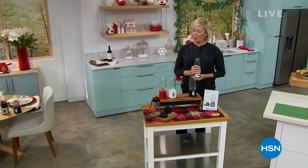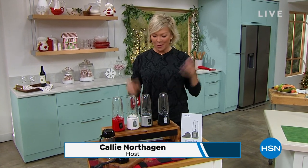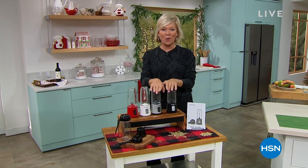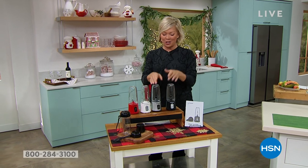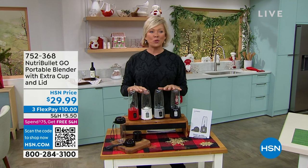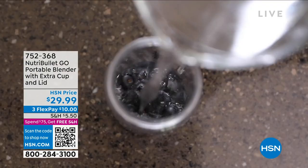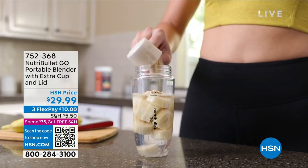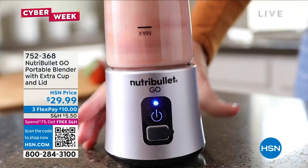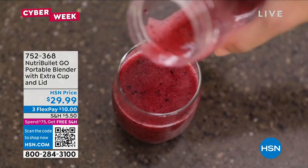Cyber Week here at HSN has been so incredibly fun. I'm Kali Northagen, and this is the way to take your protein and healthy drinks with you on the go. We all have those New Year's resolutions — and it's less than a month away now. This is the Nutribullet Go. Last year it was my number one biggest hit gift for my family. You just choose your color: red, white, silver, or black — and you're getting two of them.